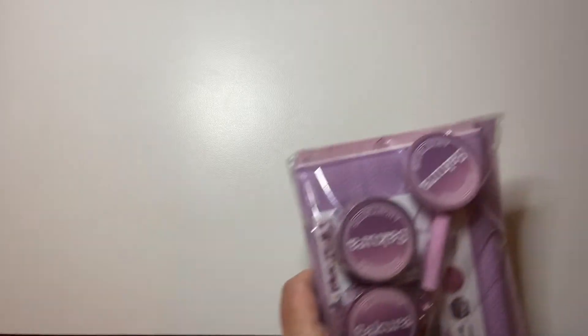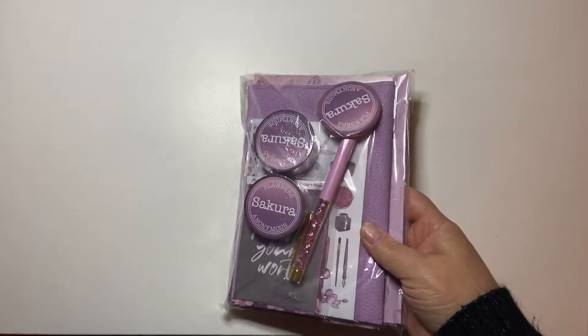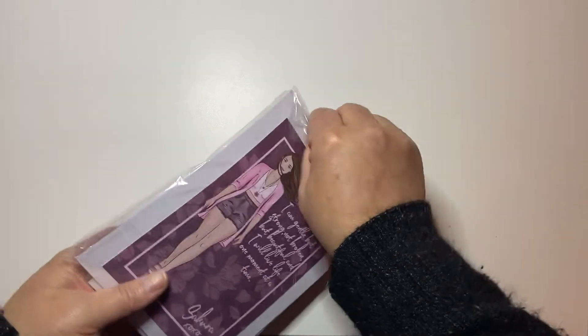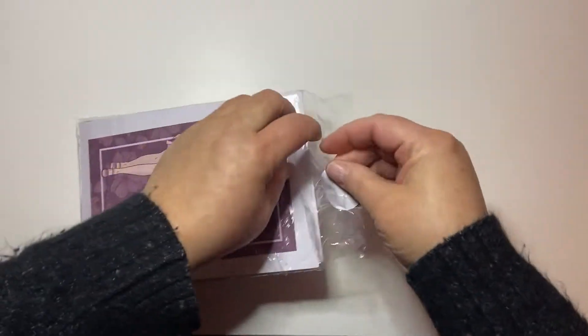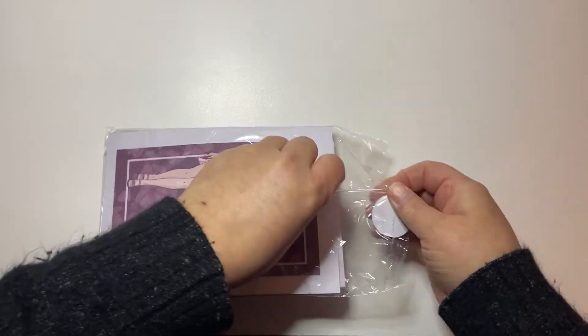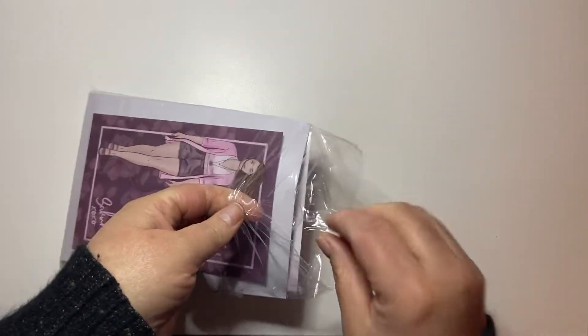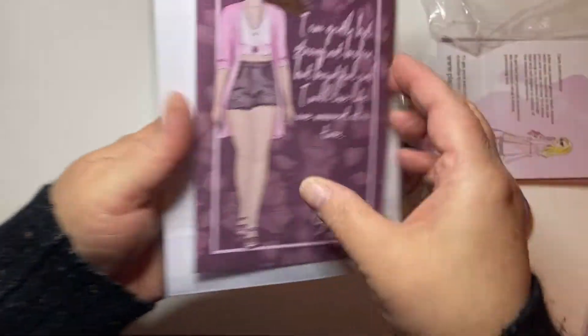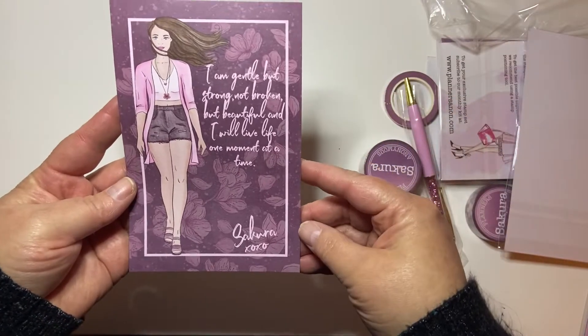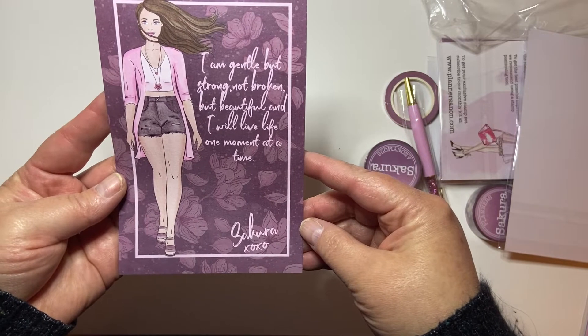They have a function on their website where, even though you subscribe, you can skip certain boxes and you can always look at the artwork before the month, so you can decide if you want to skip or get it. Anyway, I really really wanted this box and I am seriously debating getting the TN that matches it. So obviously it's a box - I'm going to zoom out and we're going to open this together. I have not seen inside it.